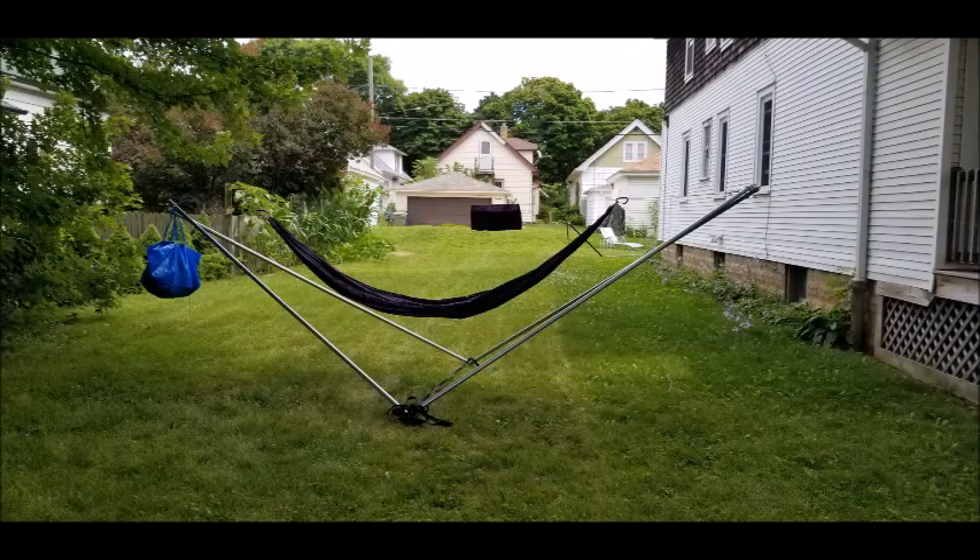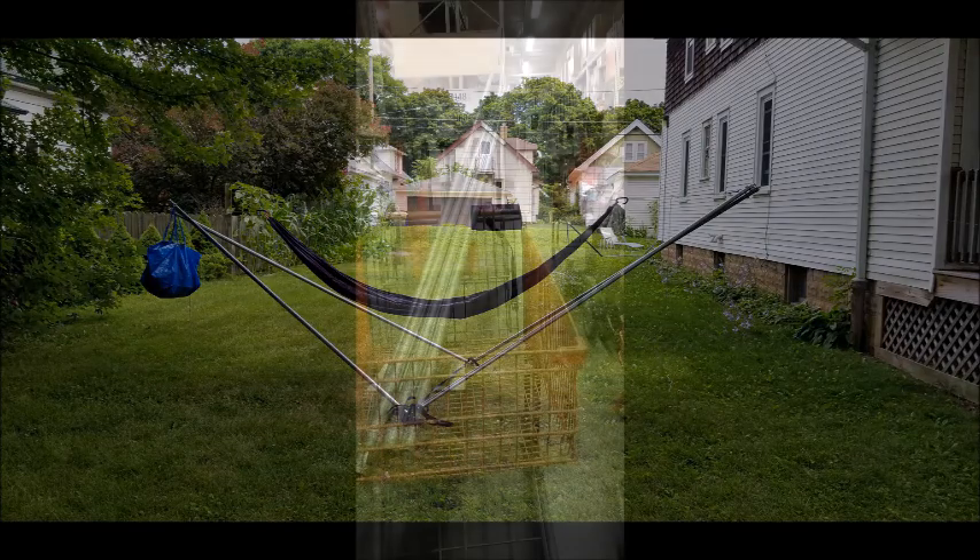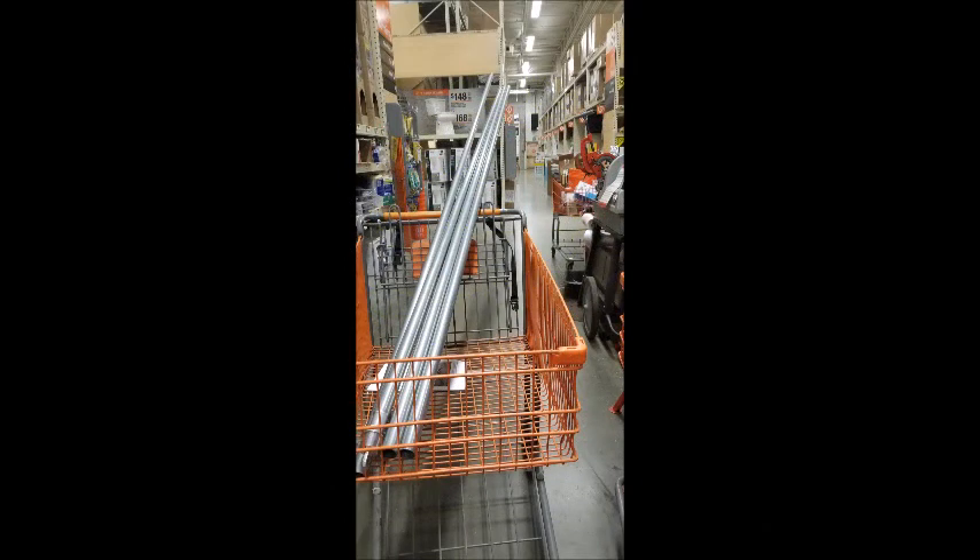Hello and welcome to my DIY Tensahedron Hammock Stand Video Part 1. This is my semi-finished project as of now — I just wanted you to kind of see that it did come together. I wanted to thank Latherdome on Hammock Forums and also Harlan Lerum II — that's where I got the recipe for this stand. I went to Home Depot,